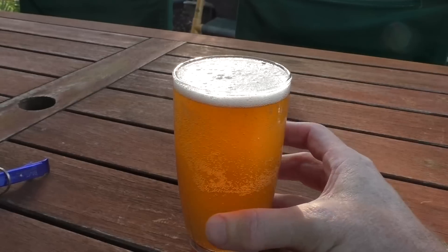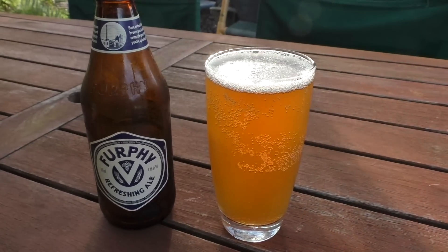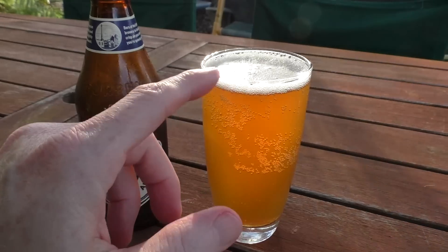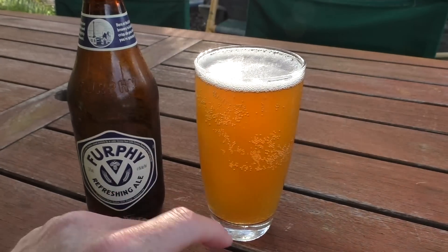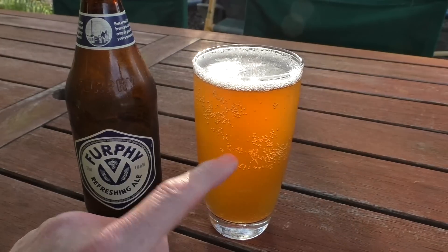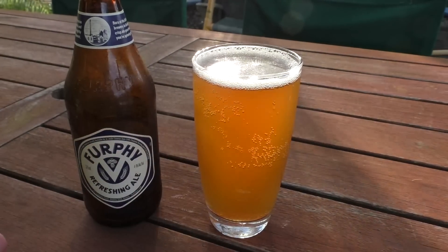Well, how good does that look? It looks absolutely refreshing and it's got a nice smallish head on there. It's got some bubbles in it, as you can see, but it is a cloudy ale.